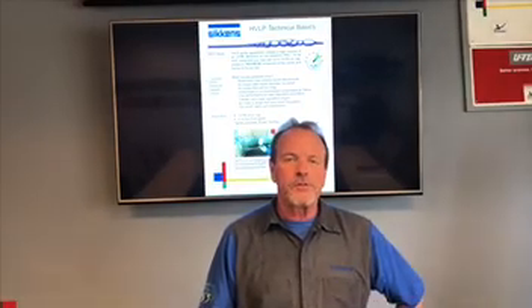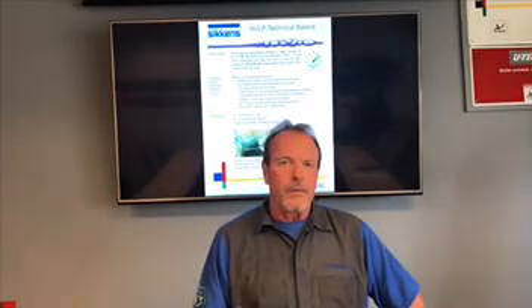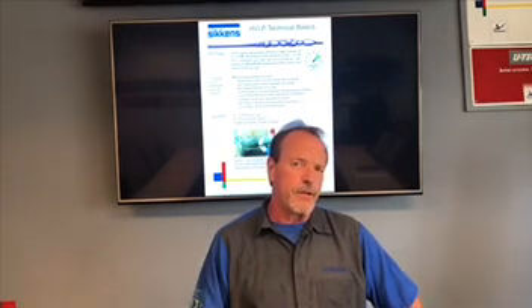Hello, I'm Jim Homer, technical instructor here at the Atlanta Training Center in Norcross, Georgia, and today I've got some technical tips for you on HVLP. HVLP stands for high volume, low pressure, and what I'm getting ready to cover is some tips on things you need to do and consider in order to get the peak performance out of your HVLP equipment.